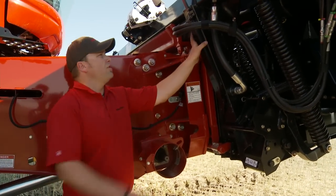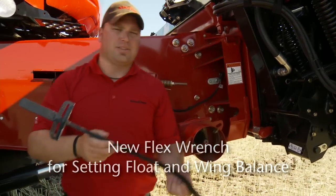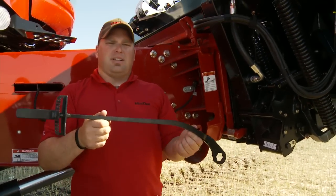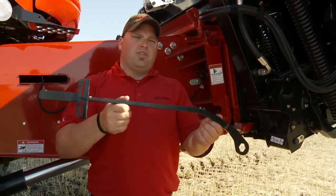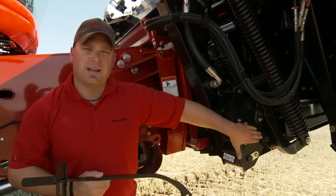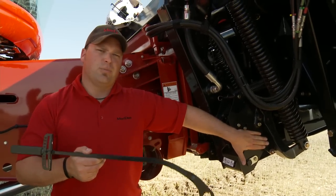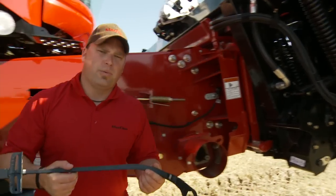Another big change: for those customers familiar with the FD70, we've always provided a flex wrench used for setting your wing balance. We've changed that wrench a little bit and added a toggle on the combine adapter to allow you to use that wrench for both setting your float and your wing balance. I'll show you how to do that a little bit later in the walk around.